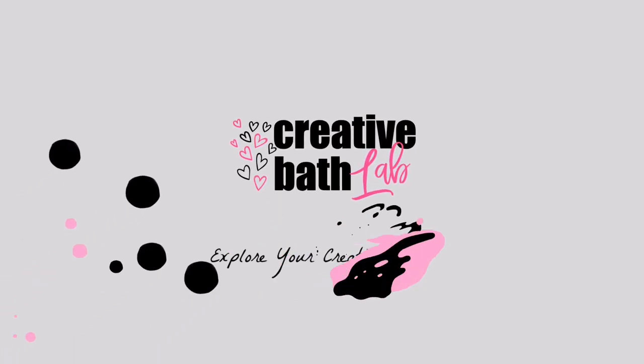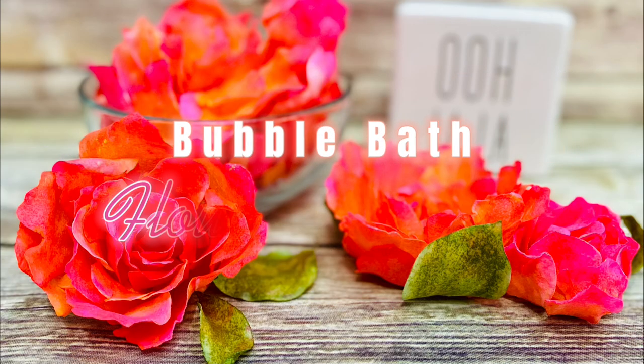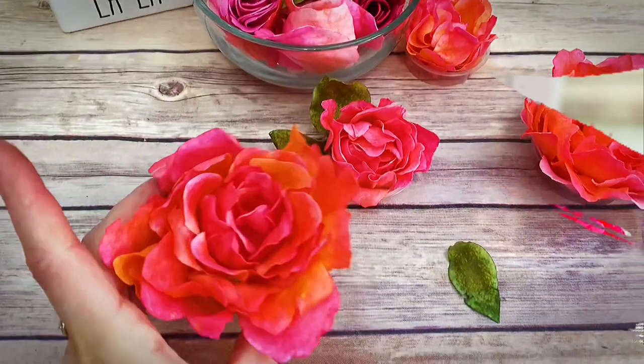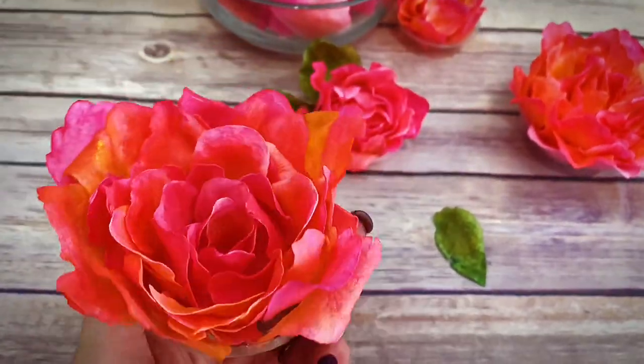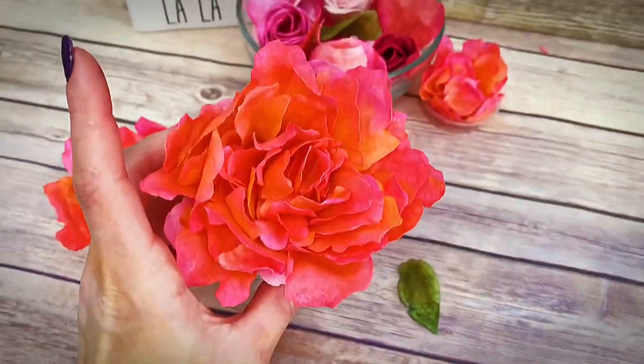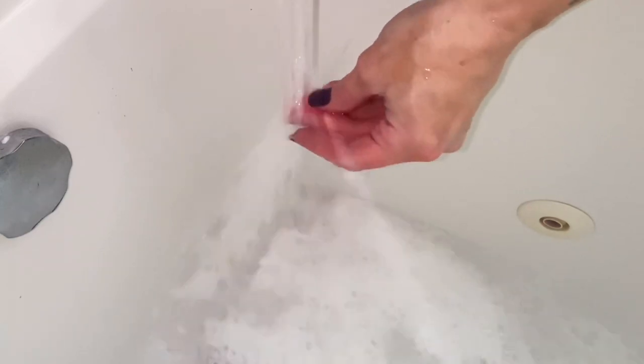Welcome to Creative Bath Lab. Today I'm showing you how to make bubble bath flowers. It's really hard to overstate just how excited I am to share this with you. The flowers are absolutely beautiful. They're fun to make and make wonderful gifts. They dissolve in water, creating a lovely bubble bath.